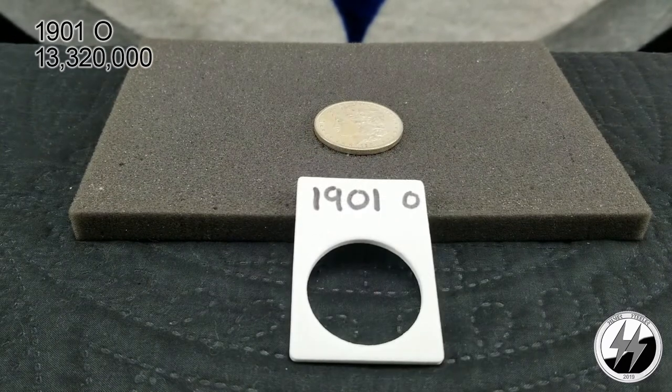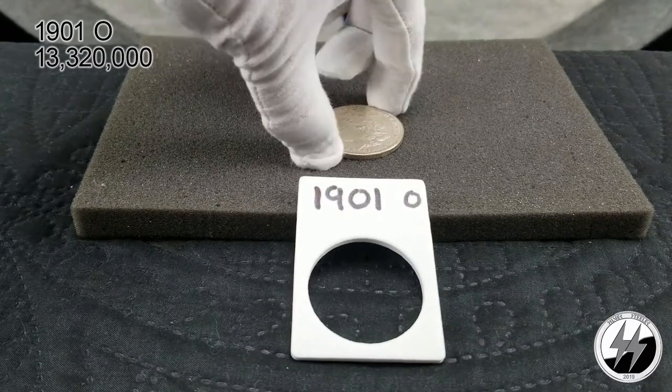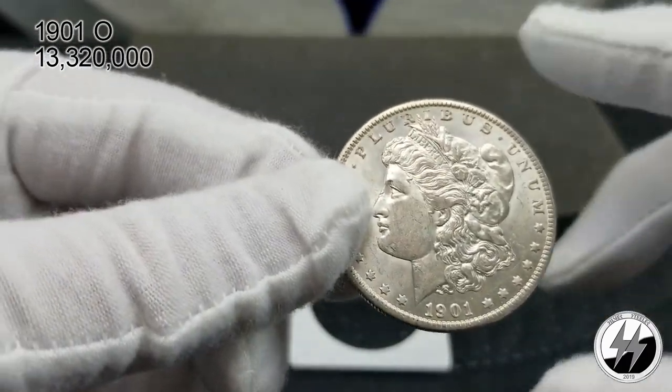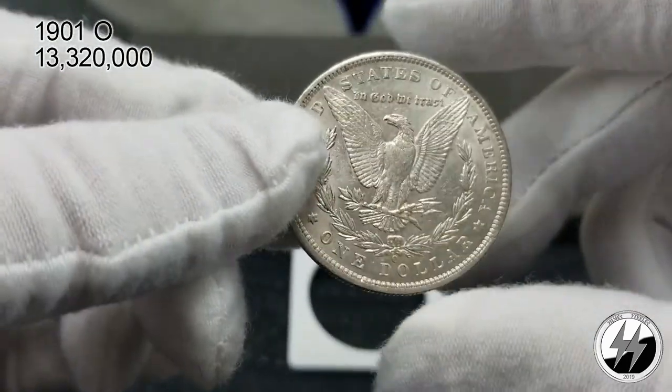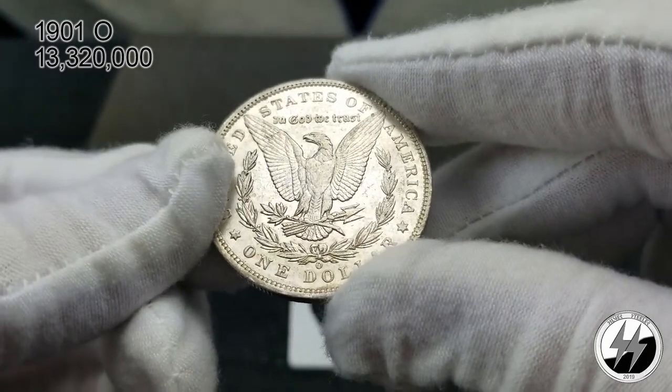On to the next: 1901 New Orleans. That year they minted 13 million 320 thousand — quite a few. A lot of collectors who have early 1900s coins tend to have the New Orleans mint because out of all the mints striking Morgan dollars, this one was striking the most. Getting these in MS 64 or 65 grades can be costly because New Orleans didn't produce a very good strike. An easier one to get of the early 1900s, but in a decent grade you'll still pay a little money.